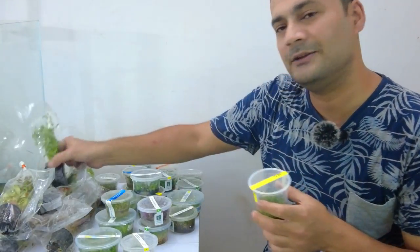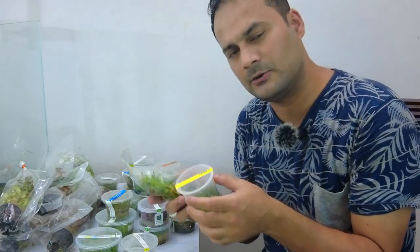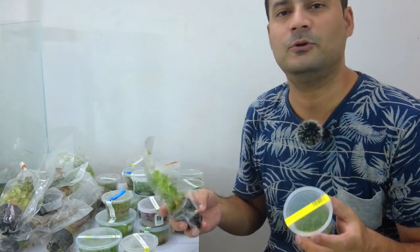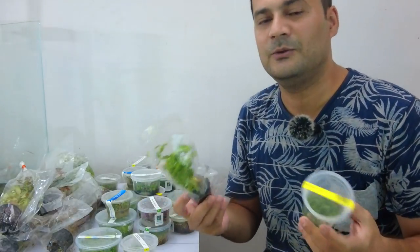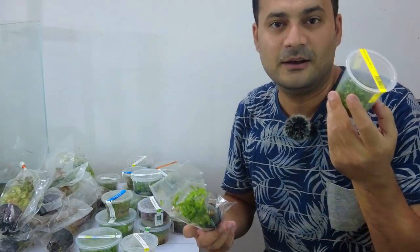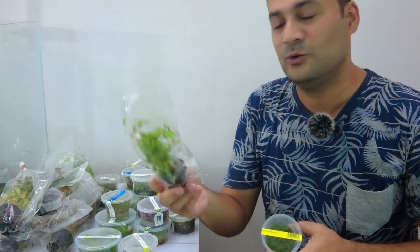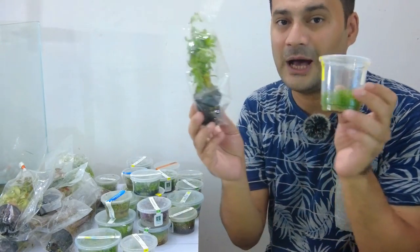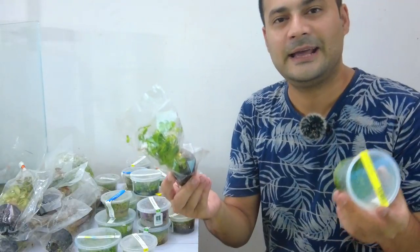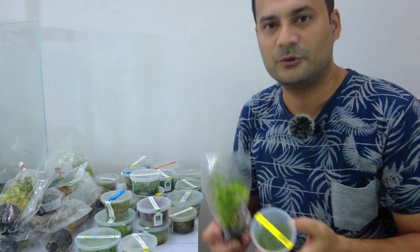I want to tell you about tissue culture plants and stem plants grown on the farm — what is the difference? I will prepare a video for this. Please subscribe to this channel so you will know what plants to invest in if you want to set up a planted tank in the future, what the benefits are, and the pros and cons of pots versus tissue culture.